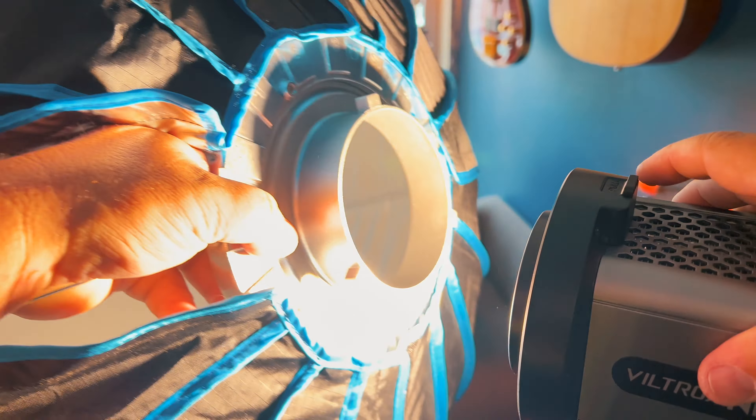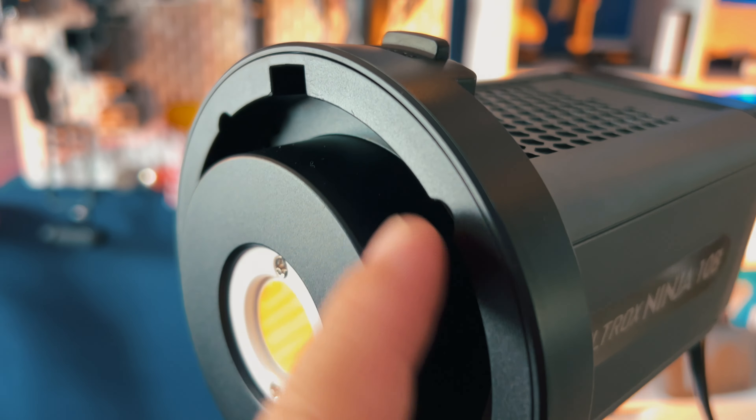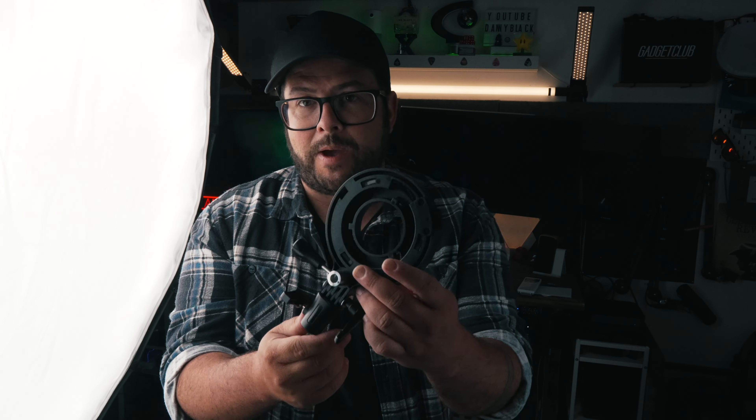One thing I love about this light versus some of the others is that it has a built-in bowens bayonet mount. So you can put your softbox directly on there, compared to other lights where you have to use an adapter, which is just one extra step that's kind of annoying.